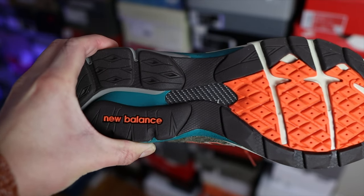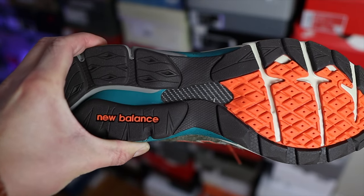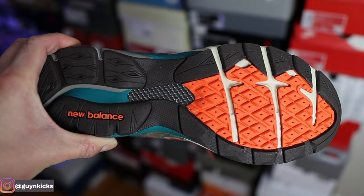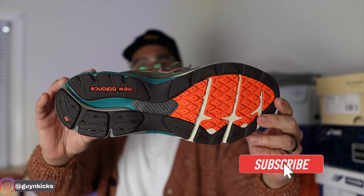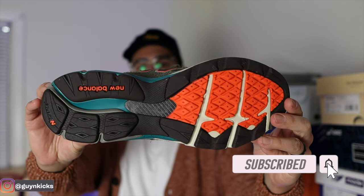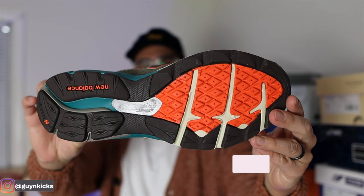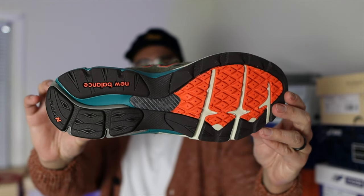Flip it over to the outsole and you have Endurance rubber here, which is a combination of colors. There's a bright orange around the forefoot with that waffle-type design, while most of the outsole is a dark brown color — though depending on the lighting it might look black. You do have the traditional carbon fiber plate in the middle and New Balance branding all the way to the heel of the outsole.